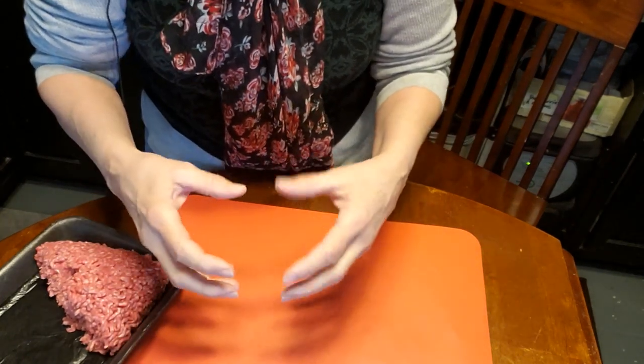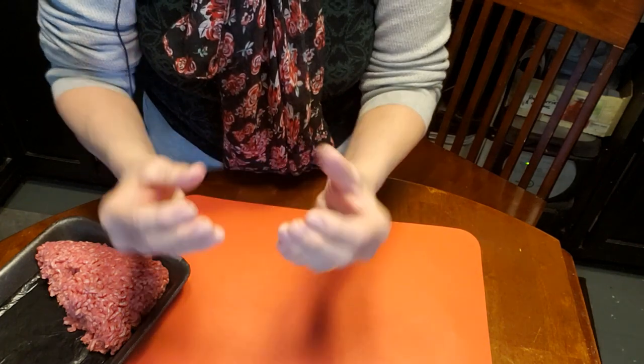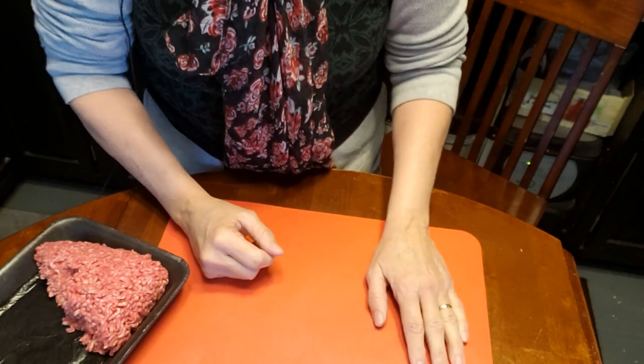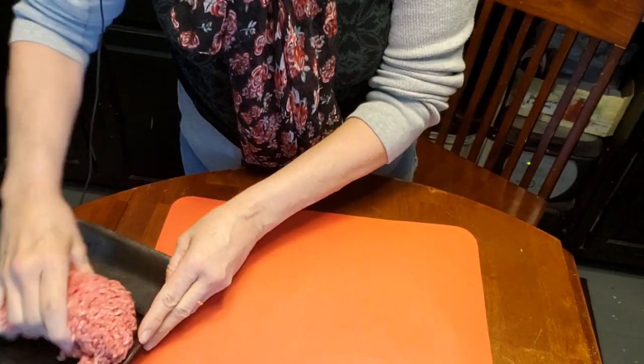Have you ever been to a barbecue where they've made cheeseburgers and they become almost like a saucer-like ball instead of flat, beautiful cheeseburgers? When I was young my dad taught me how to make them the right way, so I thought I would just show you.